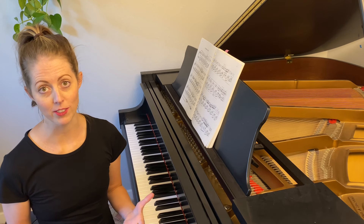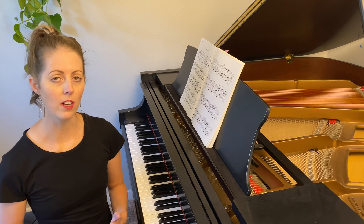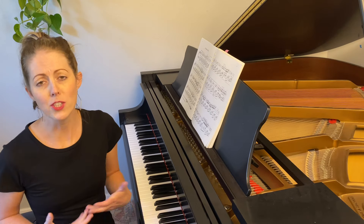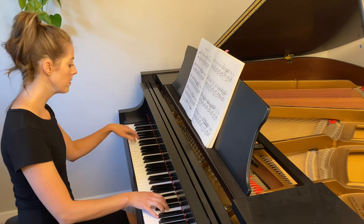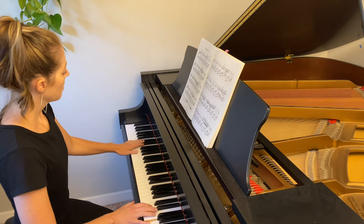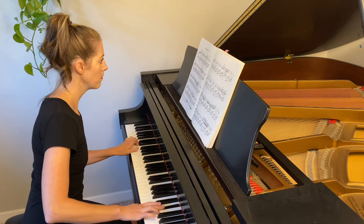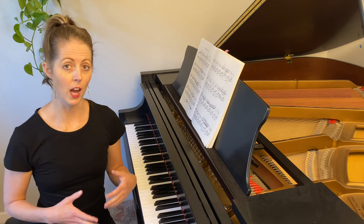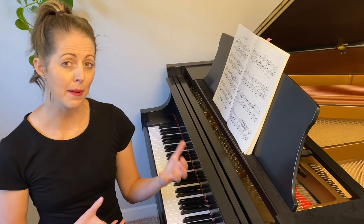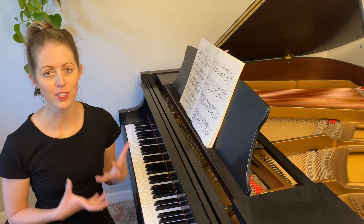So once we're ready to move beyond the foundational firm wrist, we want to concentrate on helping our wrist to be flexible and loose. You see a lot of pianists play with flexible and loose wrists when they're trying to get a very beautiful singing tone quality. In general, flexibility is great because it is the opposite of tension. You could see how my wrist was moving up and down in both hands, and that allows me to control the dynamics and the singing tone quality of the piano.